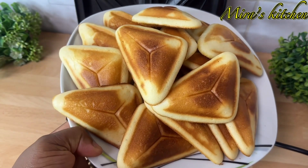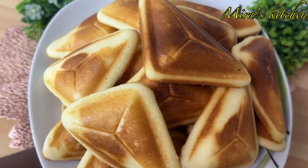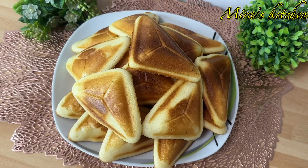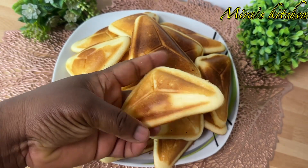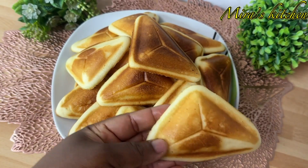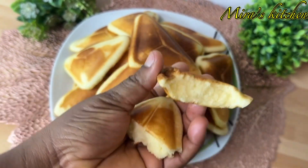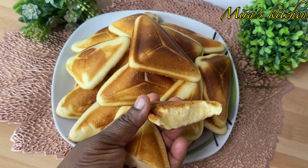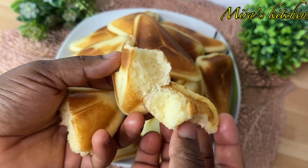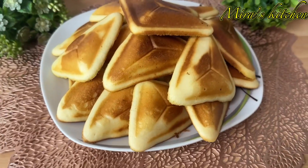At this point we are done and it is ready. It looks so soft and tastes super delicious — most especially the kids, they enjoy this a lot. Honestly, homemade is the best, less sugar. Enjoy with any chill drink or in whichever way you prefer. Hope you try out this recipe, you will love it. Thank you guys for watching, I'll see you in my next video, and remember — God bless, bye!